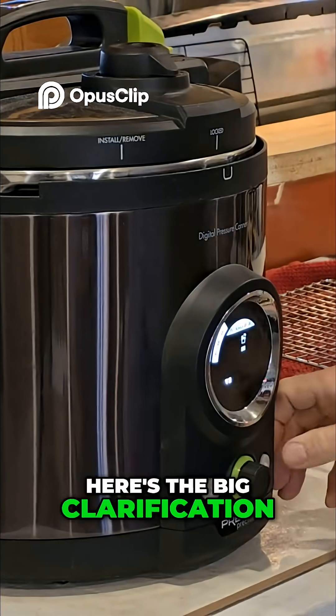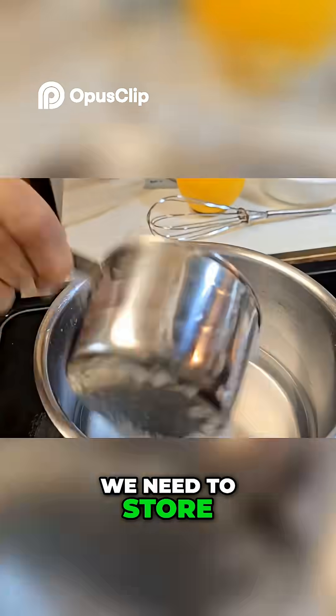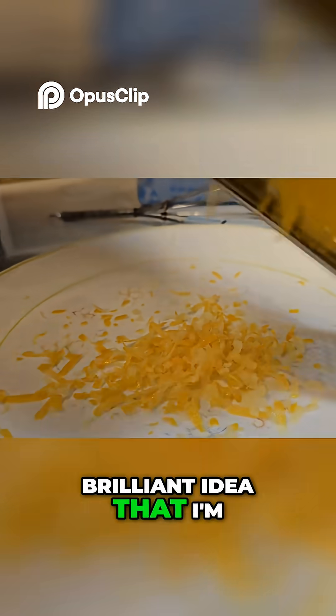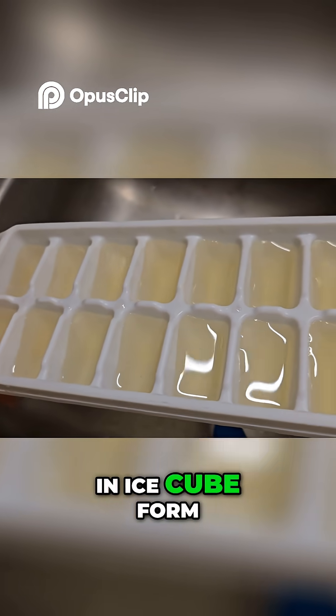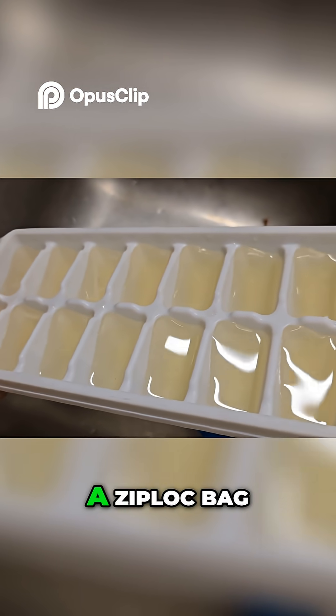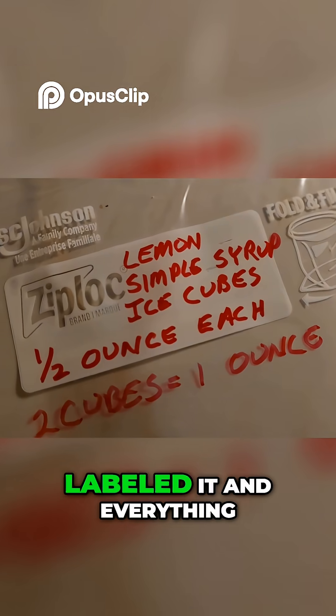Here's the big clarification: we just made a simple syrup that we need to store in the freezer. I got the brilliant idea to store it in ice cube form — half-ounce ice cubes in a Ziploc bag. I even made the Ziploc bag up already, labeled it and everything.